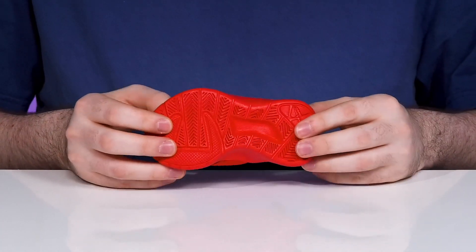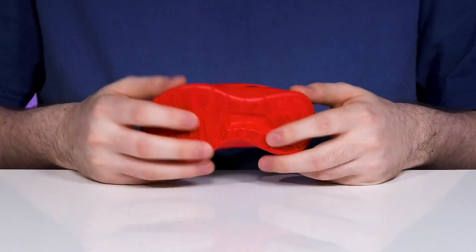Underneath it has an all-in-one synthetic outsole that's pretty grippy and supportive, adding some bounce back and flex throughout.